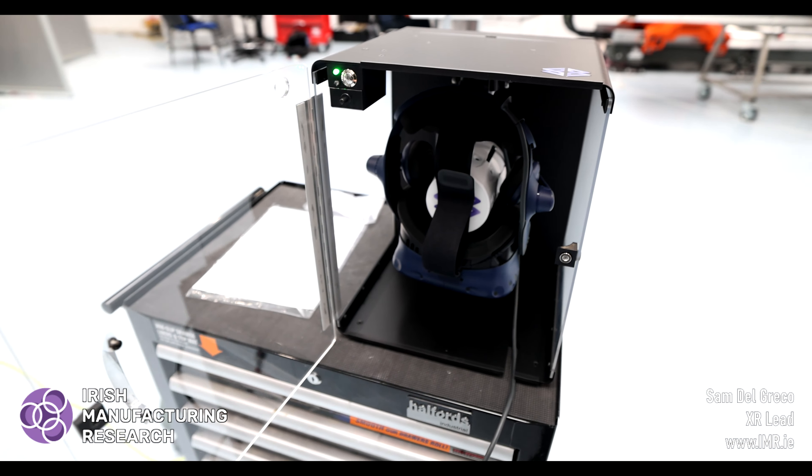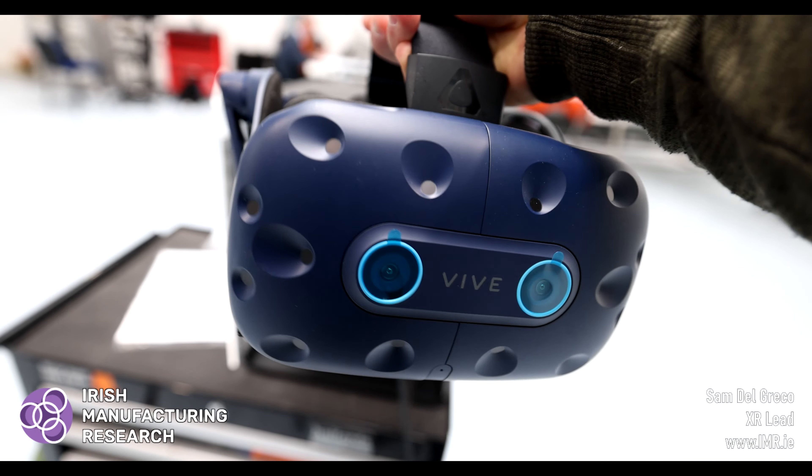So after 60 seconds, the entire cleaning process is complete and we can now remove our sterilised headset.